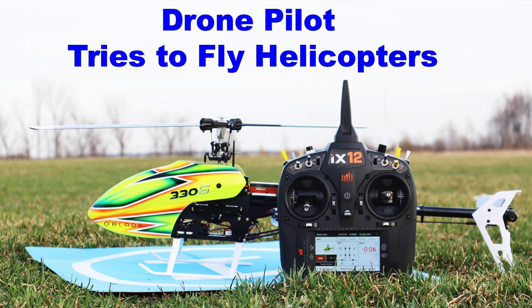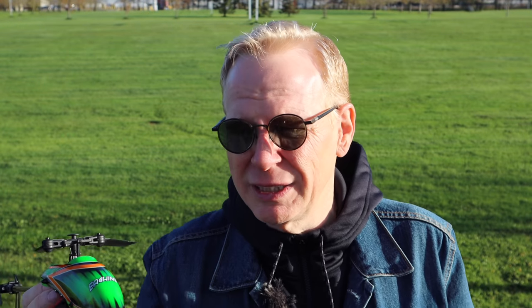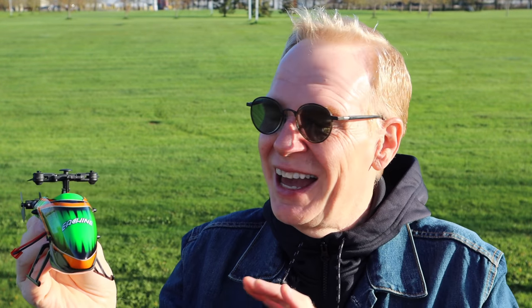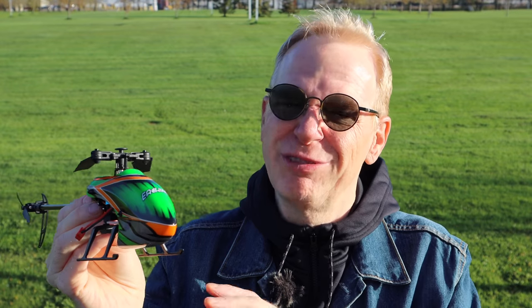The only time I ever flew helicopters was in the last video I made all about flying helicopters. I wanted to keep on practicing since that video, and I just don't have the time. But I'm out here today with the Eachine E-130, so we're going to see how this goes. I'm a beginner, so if I can fly this, you can fly this, no problem.